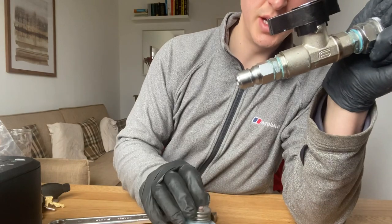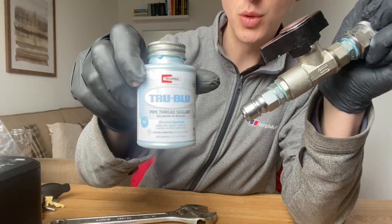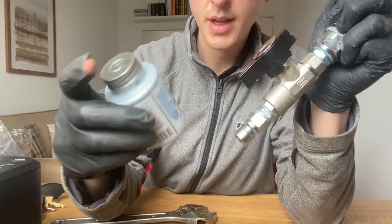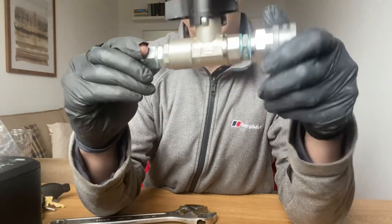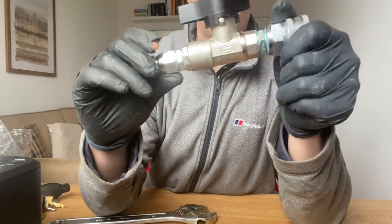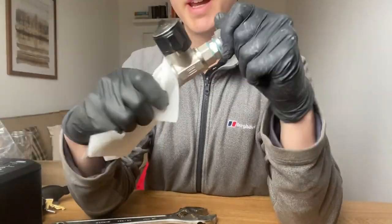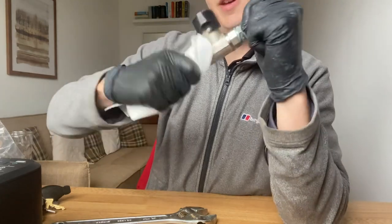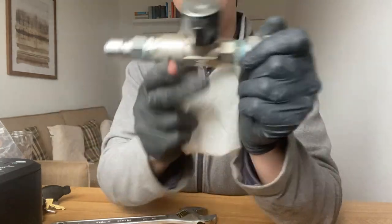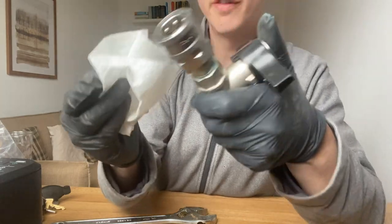If you decide to use this thread sealant, it's called True Blue. In the UK, you can buy it from Toolstation or Screwfix for roughly a tenner, maybe 20 quid. Give all of this a good wipe so it's nice and clean — use some kitchen roll or a cloth. This way, when you've got all this stuff in the van, you're not going to get sealant over everything.